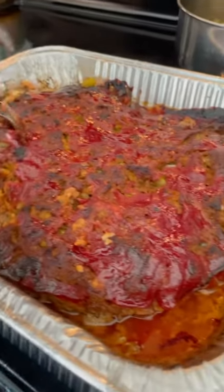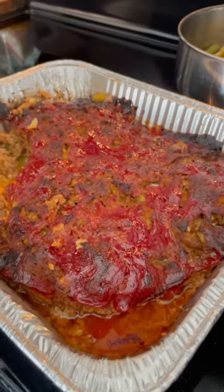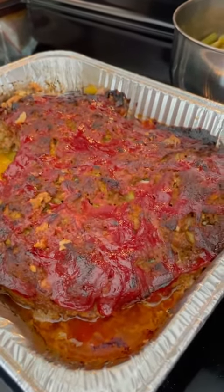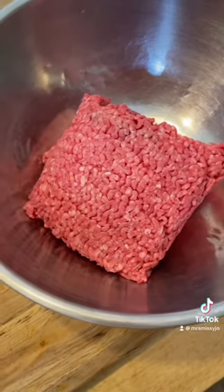Welcome to Mountain Cooking with Missy. Today I'm going to show you how to make meatloaf — just good old timey simple meatloaf.